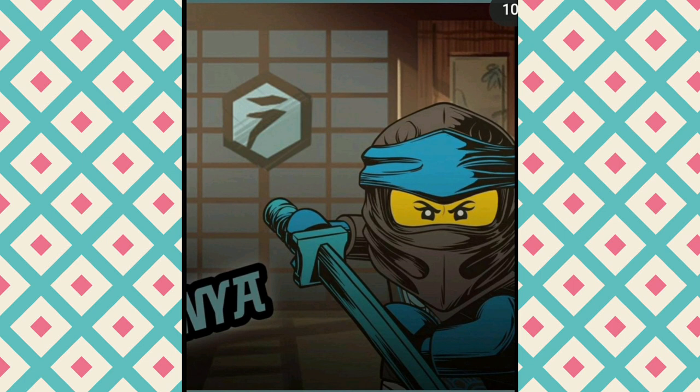Then we have Nia. Nia didn't really have a Spinjitsu thing, like a Forbidden Spinjitsu.